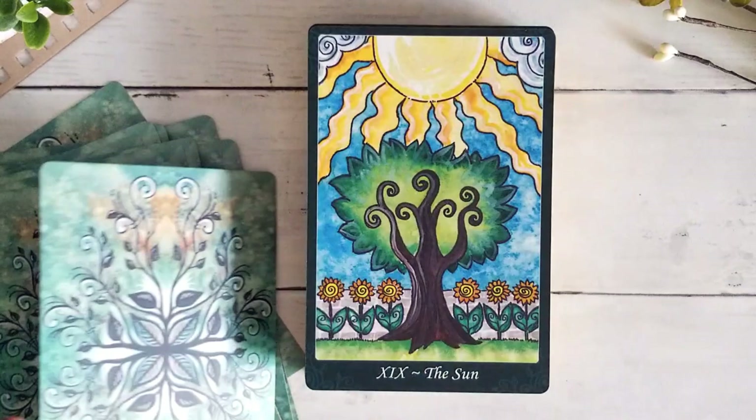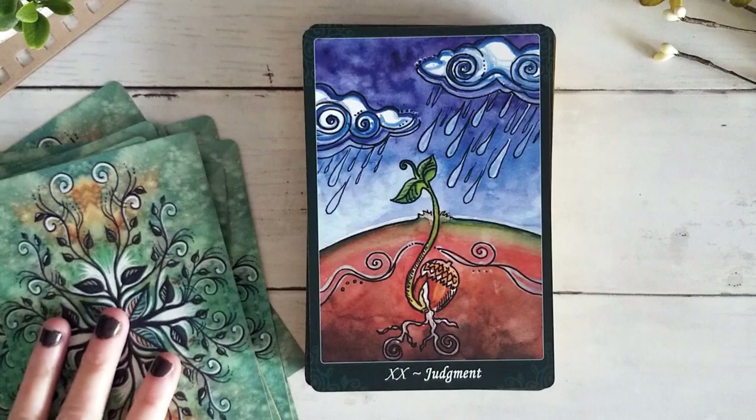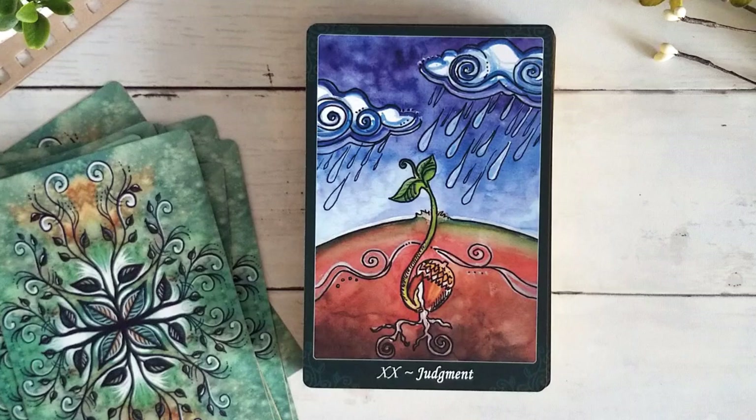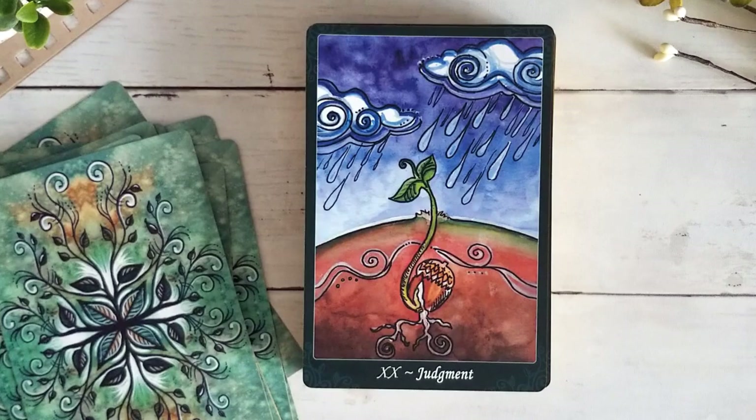Gorgeous Sun card — I love the little sunflowers, the big bright sun, and we still have the tree, which I think is really wonderful. I'm going to try not to go into too much detail or we'll be here forever, because I really could sink into a lot of detail with these cards — in part because I know them so well and also because there's just a lot symbolically to dive into in this deck.